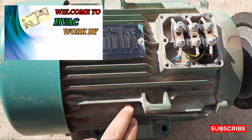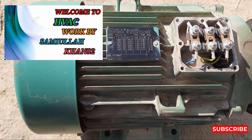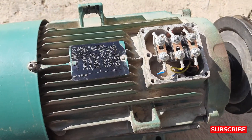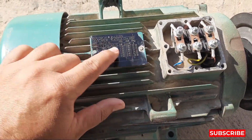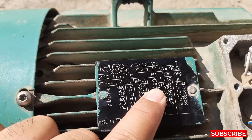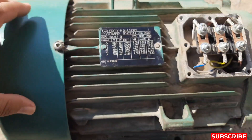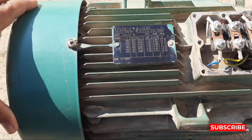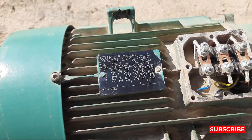Hi friends, welcome to my YouTube channel Simula Fun 92. Today our topic is about how to check the resistance of a motor. This is our motor of 7.5 kilowatt — I'll show you, it's a 7.5 kilowatt, 10 HP motor which is running the blower of an AHU, air handling unit.